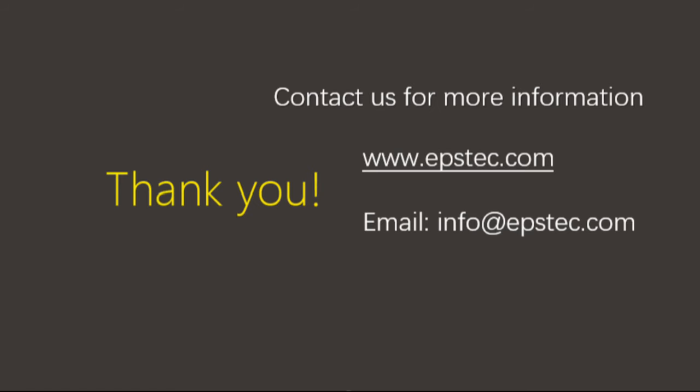If you found this kind of video helpful, please give us a like and subscribe to our channel. Stay part of the conversation. For more information about EPS machine or EPS mold, leave your comments below or contact us by email.